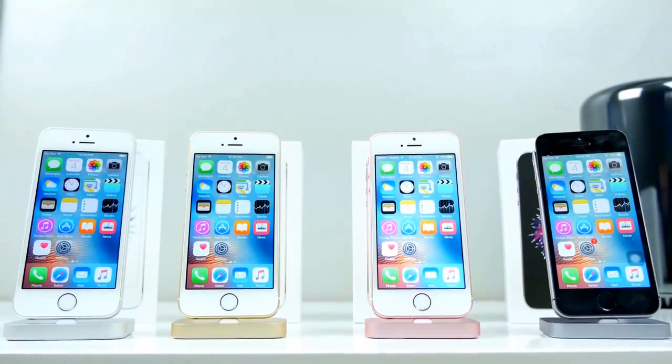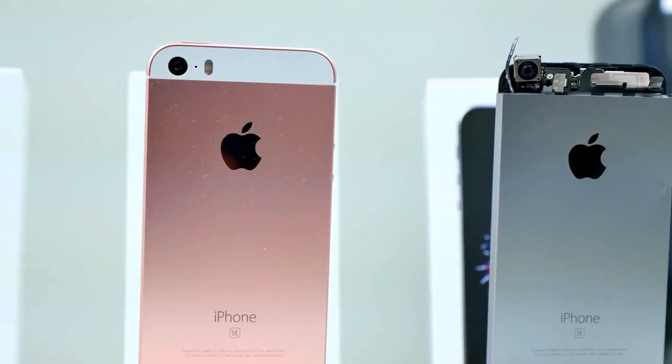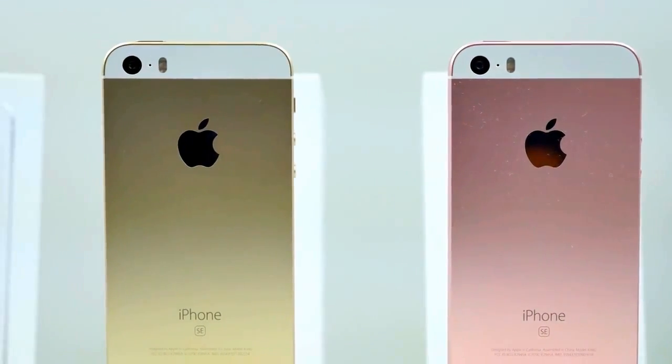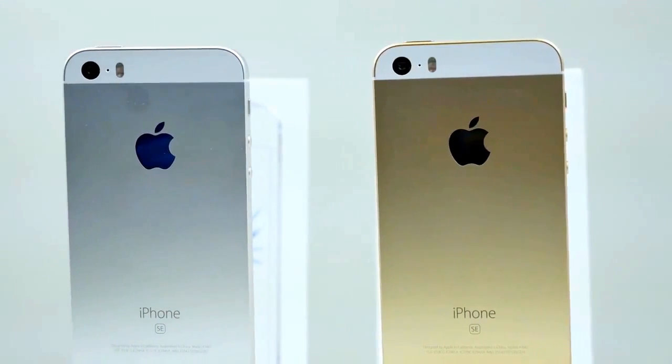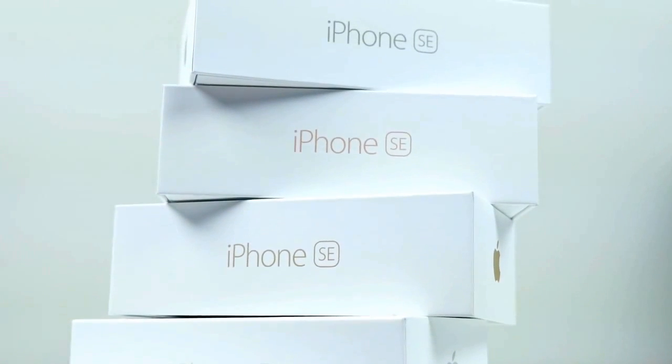A lot of people have been making noise saying, Apple, please release a smaller new iPhone. And Apple's answer is this — the iPhone SE is a mid-cycle, mid-tier smartphone. It's definitely not supposed to make huge waves, but Apple did think this was necessary in their lineup.